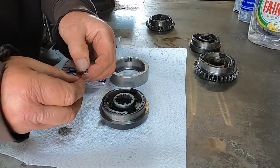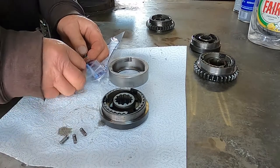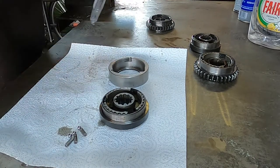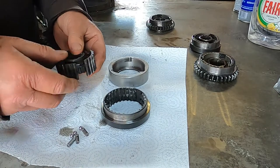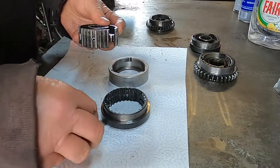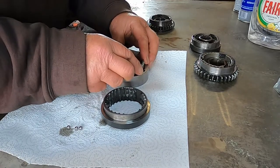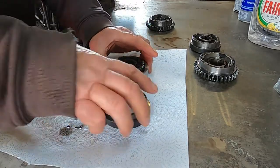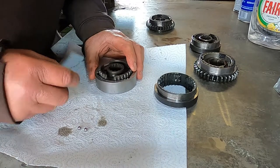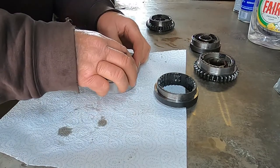Right, let's get started. Three springs and three balls. First thing we do is put in three springs and line the springs up with the little cutouts. Then drop one ball into each cutout — one ball in there, one ball in there, and one ball in there.